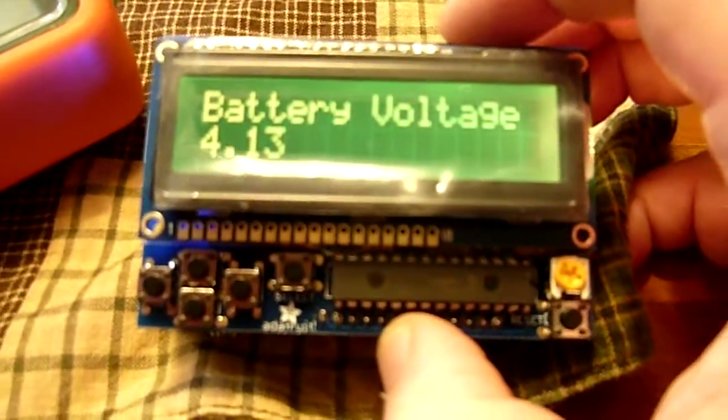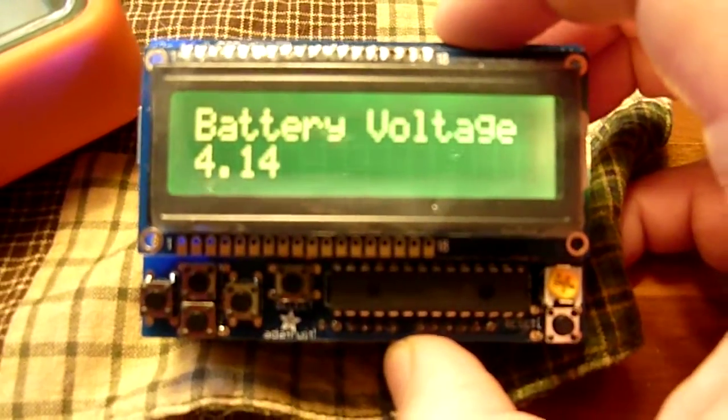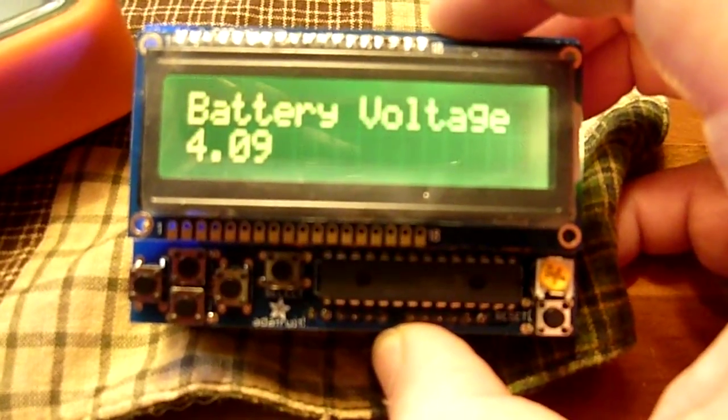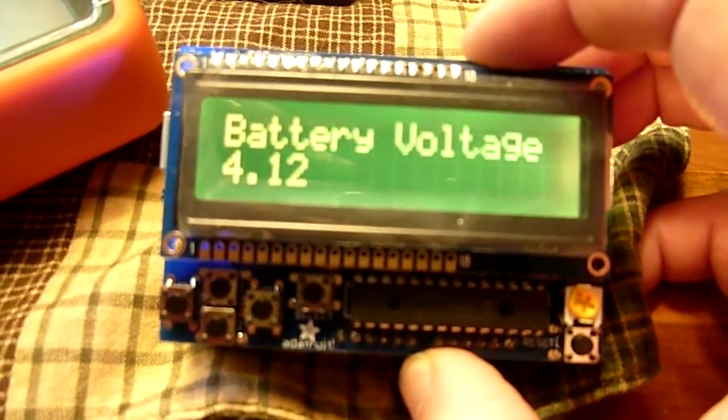This is an I2C device, so it only uses two pins on the Arduino — pins A4 and A5 — which are shareable with other I2C devices. You'll see that the screen is reading battery voltage: 4.09 volts, and it fluctuates a little bit.